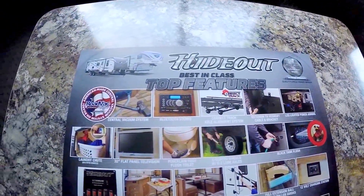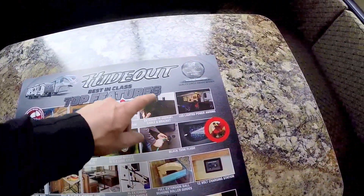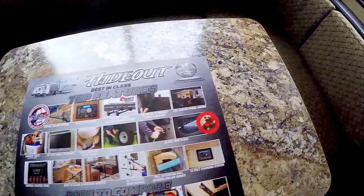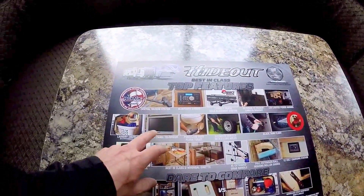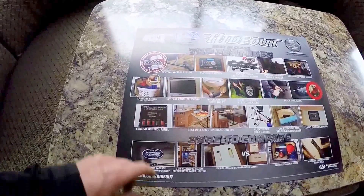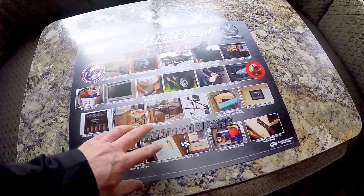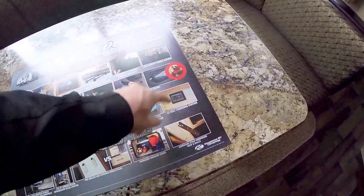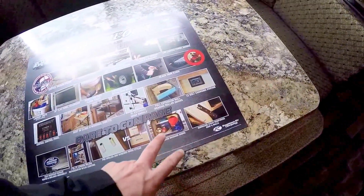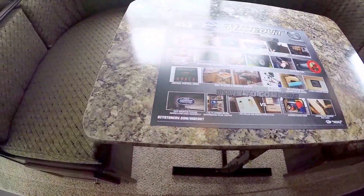With the Hideout you get the central vacuum, Bluetooth stereo, correct-track axles, exterior TV hookup, LED lights outside, black tank flush, easy-lube axles, foot-flush toilet, and a 32-inch TV. There's a laundry chute up in the bedroom and a central control panel. Best-in-class dinette — you can take it outside; it goes up and down real easy. Big grab handle, full-extension ball-bearing door glides, 12-volt charging station, hurricane straps, big baggage doors, pre-drilled and screwed wood stiles, the big fridge, and the cold weather package underneath.